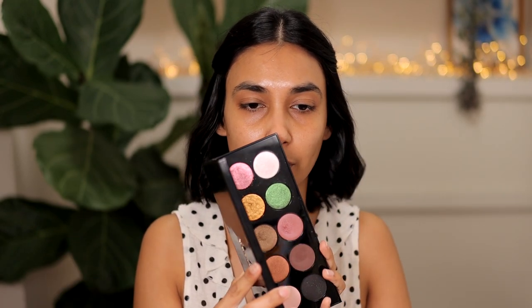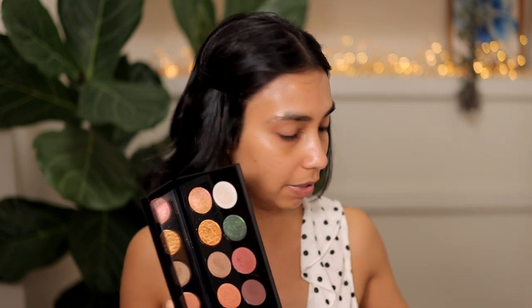Hey guys, welcome to my channel. Today I will be doing a makeup tutorial as requested, and I'm actually going to do a look with this beautiful Pat McGrath palette, Mothership 2 Sublime.